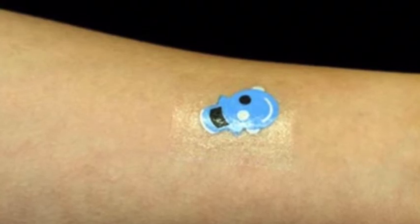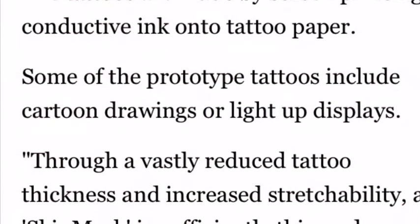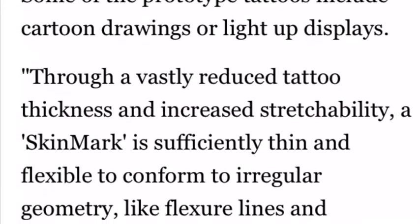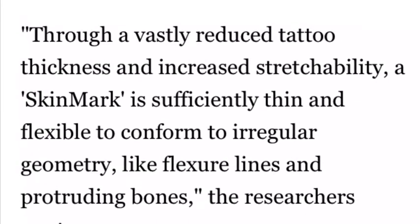Researchers at Saarland University in Germany wrote in a white paper that the benefit of using skin as an interface is tapping into the fine motor skills that human beings naturally have. The project is partly funded through Google Faculty Research Awards. Interacting with your own skin and limbs also means you can do it without looking.